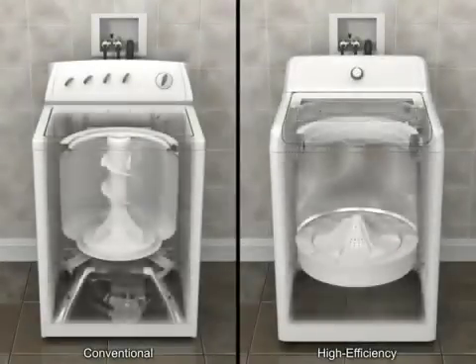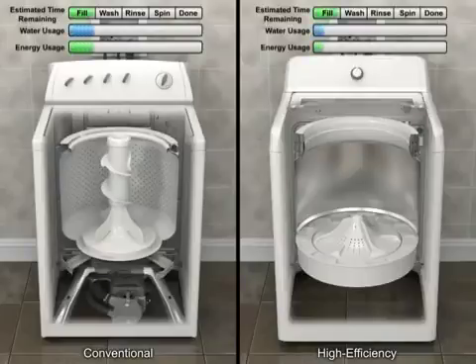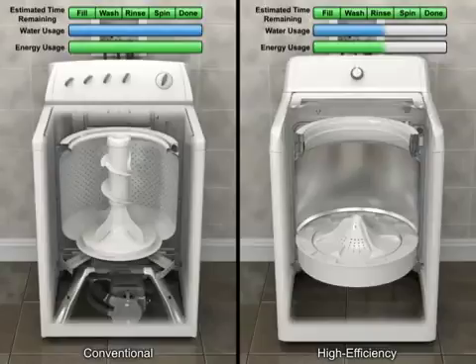High efficiency doesn't mean the washer runs faster, just that it uses fewer resources, drawing at least 50% less water and energy than conventional top-loading washers.